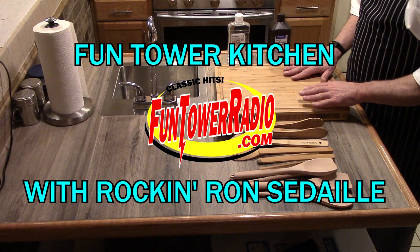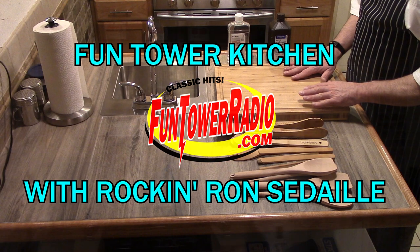Welcome to Funtower Kitchen. Here's your host, Rockin' Ron Cideli. Thank you, Tracy. That was Tracy Cray. She's part of the Funtower Radio family. We have a lot of fun with her, and her and I like to banter back and forth. But to be honest with you, we love each other.